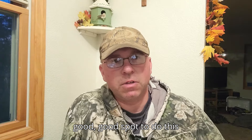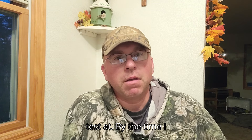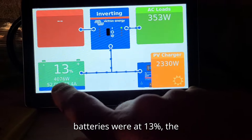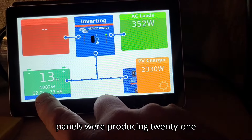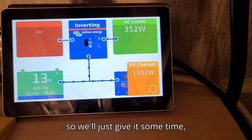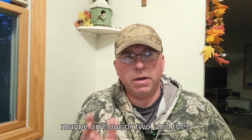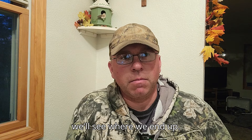At 40 amps I could hear the load on the generator, so I figured that was a good spot for the test. By the time everything was set up, the batteries were at 13% and the solar panels were producing around 2,200 watts. We'll give it an hour or two and see where we end up.